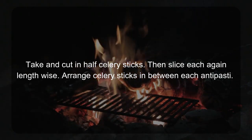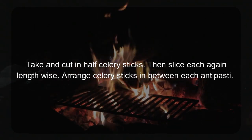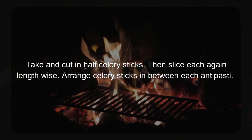Take and cut the celery sticks in half, then slice each again lengthwise. Arrange celery sticks in between each antipasti. Sprinkle some salt lightly on everything, then drizzle olive oil on everything.